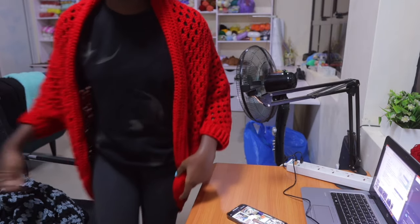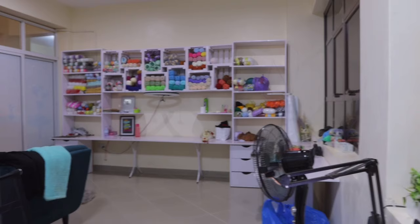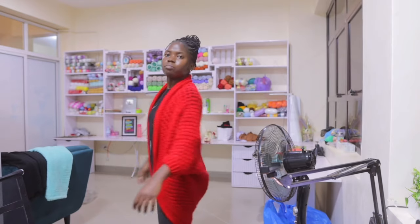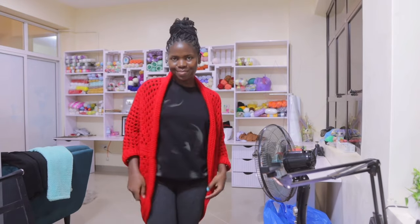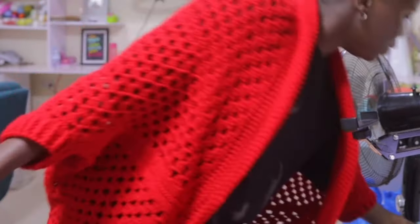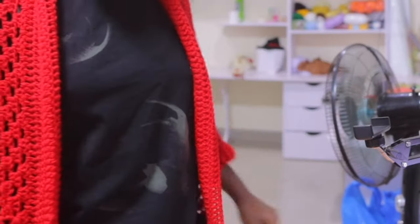This is the final look of our cardigan. You can see the fold a little bit on the collar, and from the back it's quite long. The cardigan is very free and comfortable — you can draw it on anything; it could be worn over a short dress or as a cardigan during cold weather. Let me know your opinion about the final piece in the comment section.